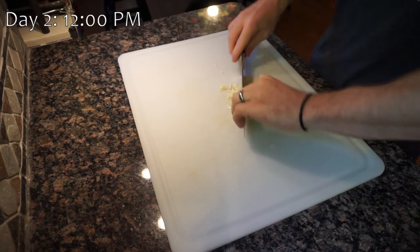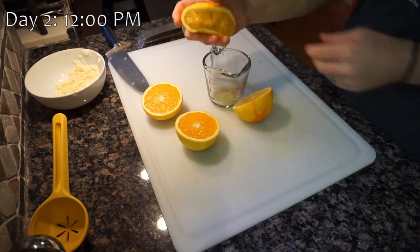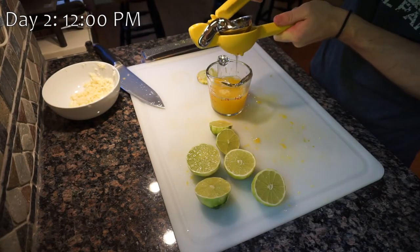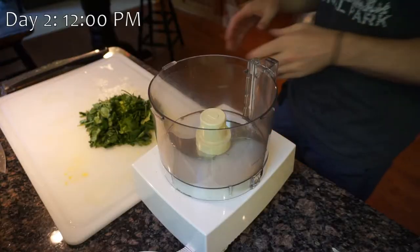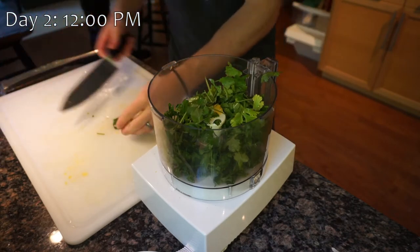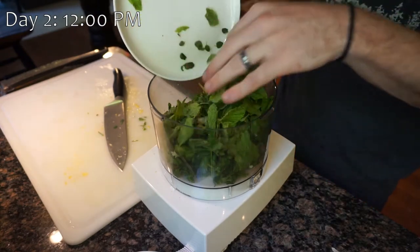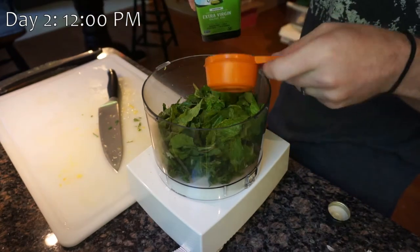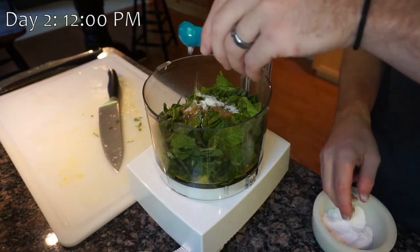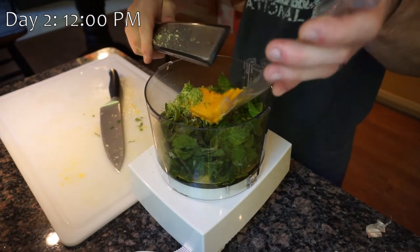To make the marinade, we chop up about 8 cloves of garlic, then zest and juice 2 oranges to get about half a cup of orange juice, and then do the same with 4 limes to get about half a cup of lime juice. We add about half a bunch of cilantro — around 1 cup — into the food processor, then add the garlic, a quarter cup of fresh mint leaves, about a tablespoon of fresh oregano, about two-thirds cup olive oil, 1 teaspoon ground cumin, and about two-thirds teaspoon of salt and pepper. Lastly, add in the orange and lime zest and start up the food processor.